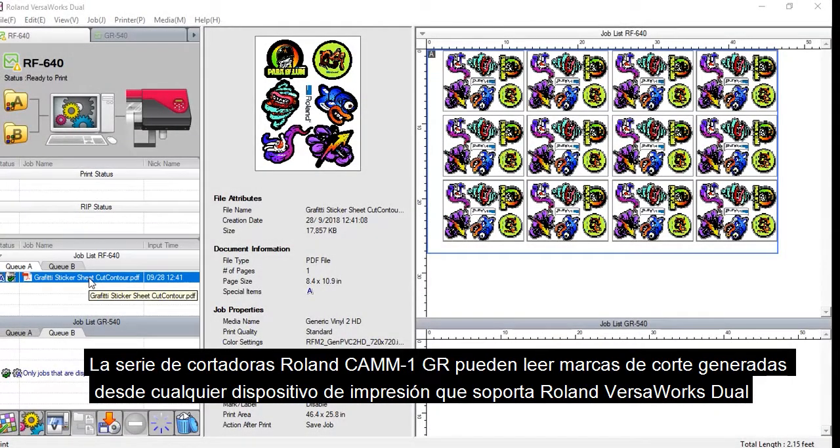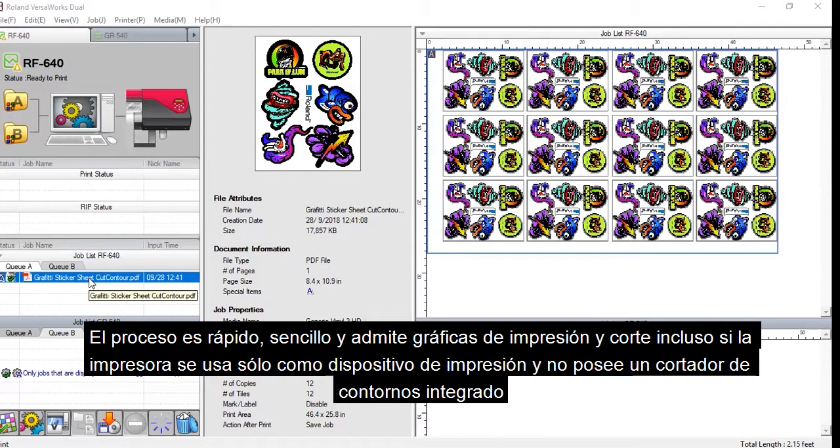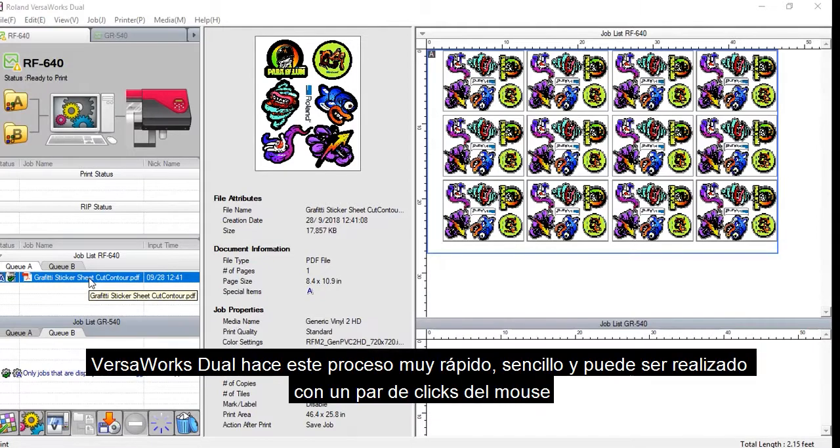Roland GR Series Cutters can read crop marks generated from any Roland printing device supported in Roland VersaWorks Dual. The process is quick, easy, and allows for full color print and cut graphics, even if the printer being used is a print-only device and does not have an integrated contour cutter. VersaWorks Dual makes this process very quick and easy, and can be done in just a few clicks of the mouse.